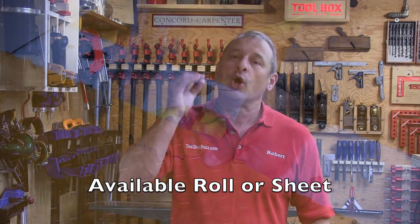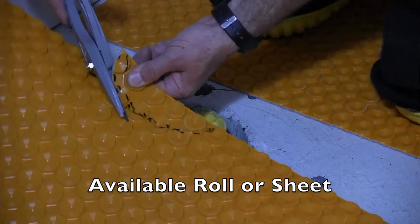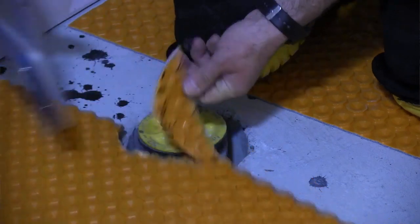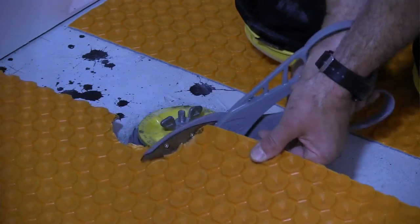To install the Ditra Heat Duo, it can come in a roll or sheets, and it has wire studs designed for easy installation of the heating cable. We chose to use the sheets — they're about three-by-five sheets. It was a small room, and the sheets were also easier to cut and place around the toilet flange and floor drains.